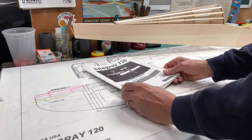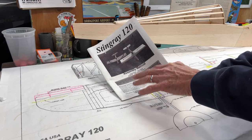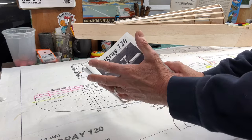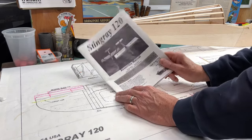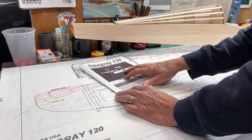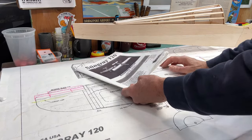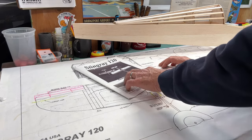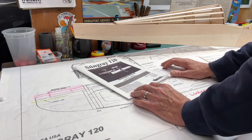A few things to note here. There are no specifications for the plane in the manual in terms of the wingspan, the weight, wing loading, channels required, engines, and all that type of stuff. Usually in an instruction manual there'll be a table with all that information, but there's nothing listed in the instruction manual for the Stingray 120. You can go to the website and it does have the specs on the webpage for this plane, which I did, and I used those specs to help me choose the right servos for the build.